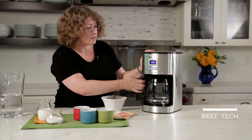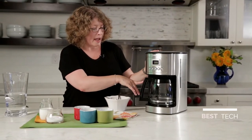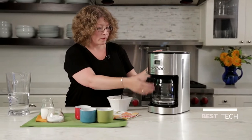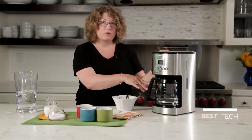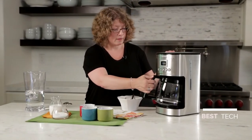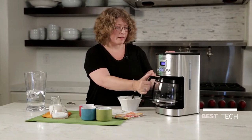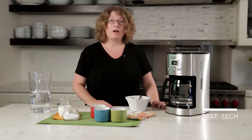It also has a brew pause feature. The nice thing about that is when the coffee starts brewing, after you have a cup or so in there and you don't have the patience to wait for the pot to be fully brewed, you can remove it and pour your coffee. So there you have it — the Cuisinart 14 cup Perfect Temp coffee maker.